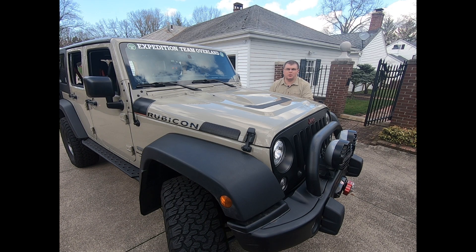Hi, I'm Rob with Expedition Team Overland. This is the first of my instructional videos on how to take the freedom panels off of a JKU hardtop. This will also be very similar to how you do it on a JL or a JLU. Right now I have a 2018 Jeep Wrangler Rubicon Recon Edition. It's a very simple process and I'll walk you through it.